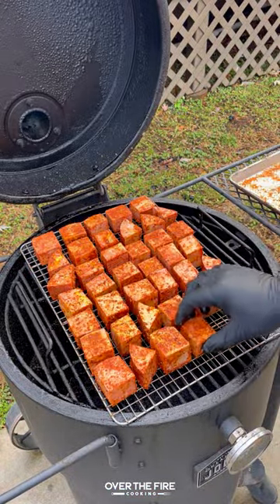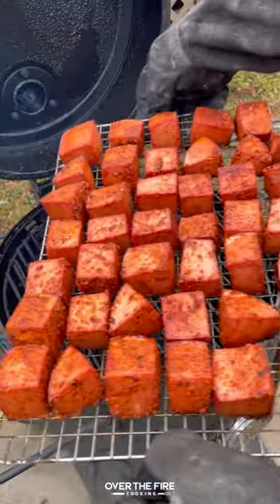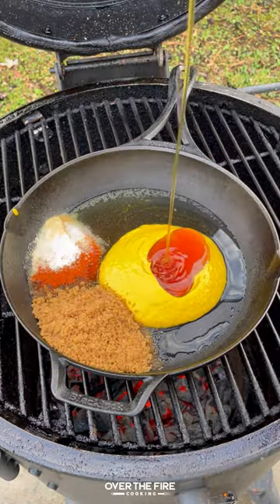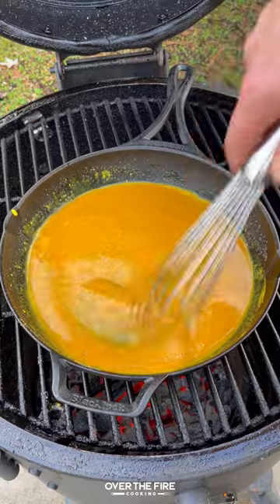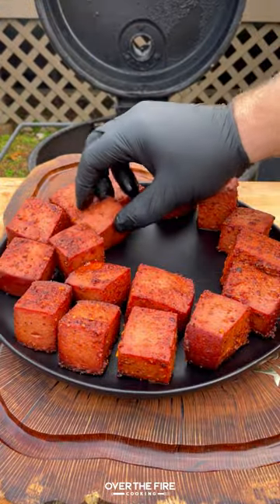Cook until it develops a beautiful outside color, then pull it off and keep it warm. Start working on that honey gold barbecue sauce — adding yellow mustard, honey, brown sugar, apple cider vinegar, garlic powder, onion powder, cayenne, and salt. Let that simmer until thickened, then pull it off and keep it warm.